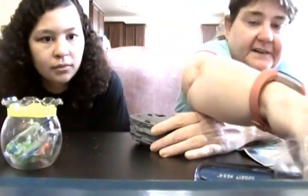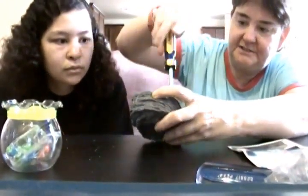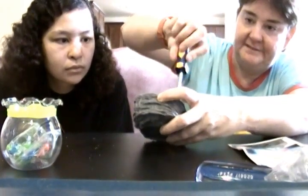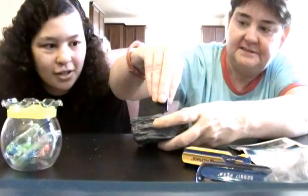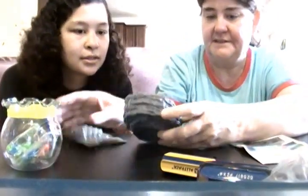Oops, I might need the other screwdriver. I got two screwdrivers just in case. I didn't get these ones from Holler — I got these from my husband's tool kit. I think the other screwdriver was too big.